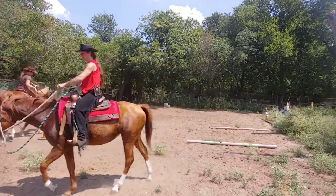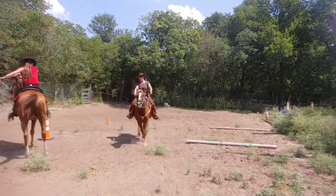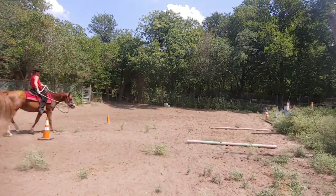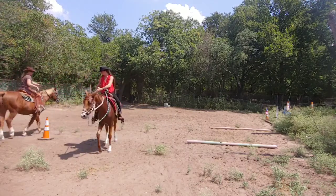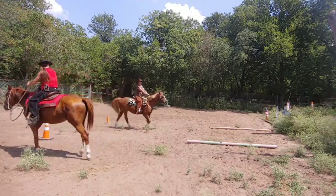The first thing we're going to do is just kind of start a nice little circle. Once we've got in a good position over here, what we really want to do is circle in and do a one-rein stop.